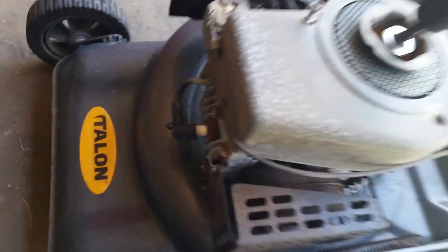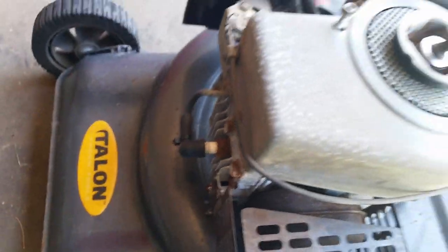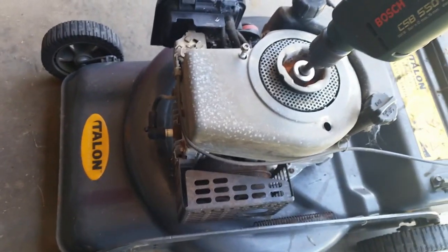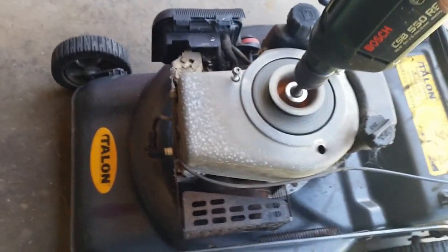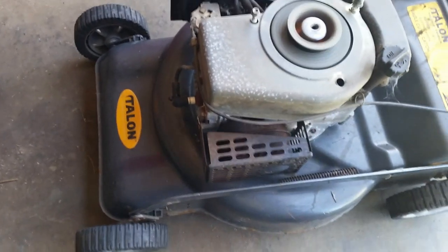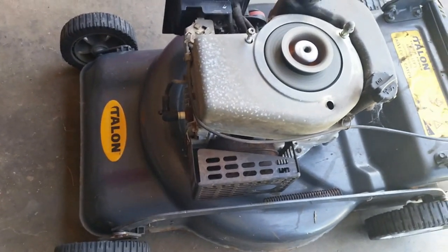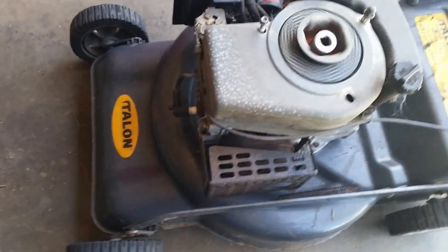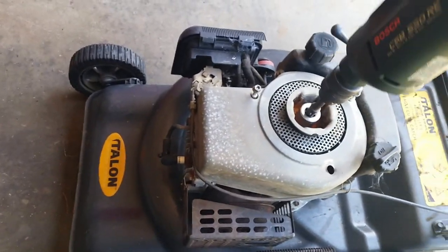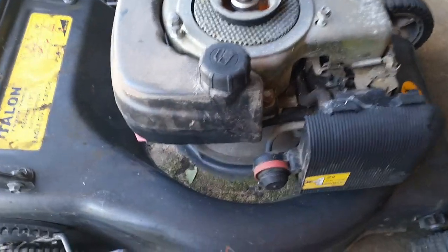Okay, the spark plug's back in. Got a squirt of petrol down the spark plug hole and let's see how we go. Okay, it works. We now know it works.